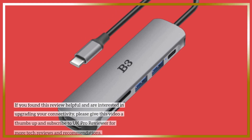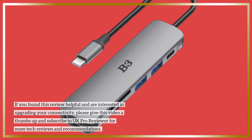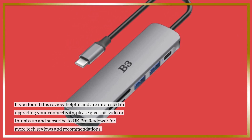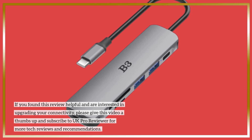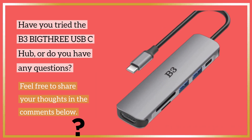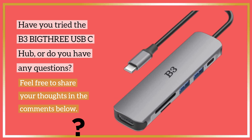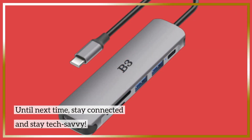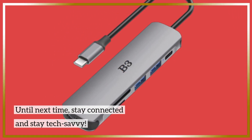If you found this review helpful and are interested in upgrading your connectivity, please give this video a thumbs up and subscribe to UK Pro Reviewer for more tech reviews and recommendations. Have you tried the B3 BIG-THRE USB-C hub, or do you have any questions? Feel free to share your thoughts in the comments below. Until next time, stay connected and stay tech-savvy.